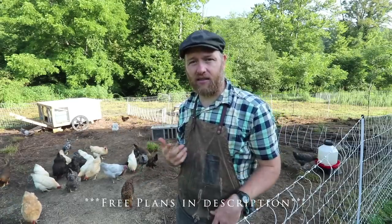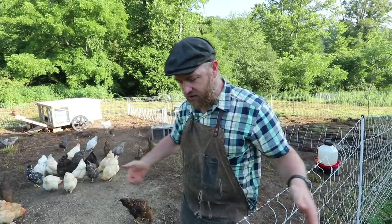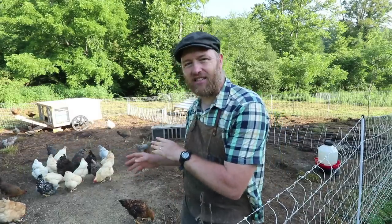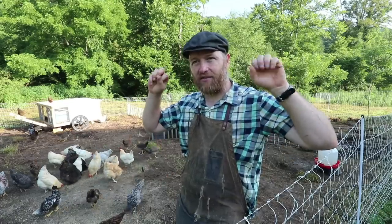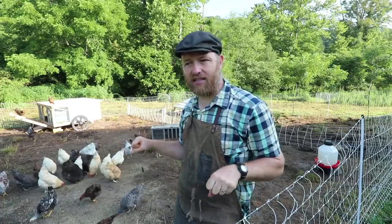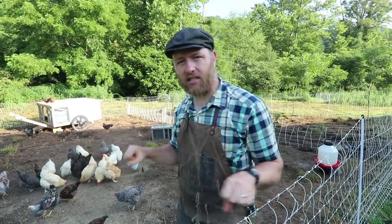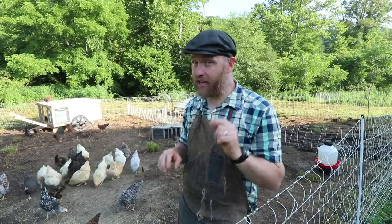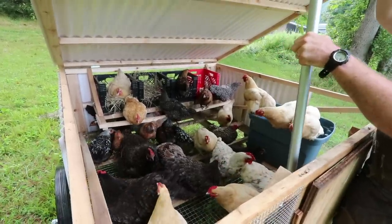I've also seen people hang feeders and waterers on the handle — a waterer could be another counterweight, so you might not even need a kickstand. For the handles: on Chickshaw 1.0 I put the handles all the way across — a big long pole — but now I've brought them in to only four feet wide. We figured out a way to keep it strong while narrowing the handles. We use a metal chain-link fence top rail that goes inside the handles, with metal pins on either side so the bar doesn't slide out when moving.